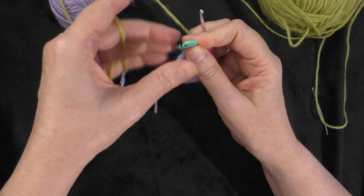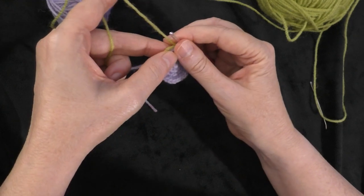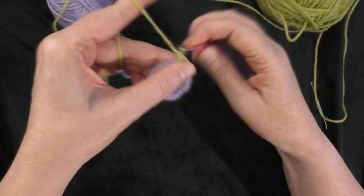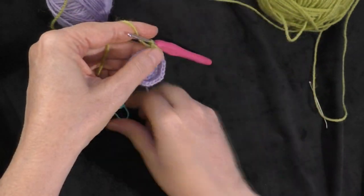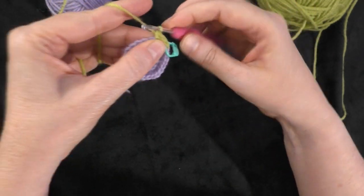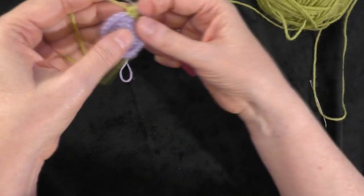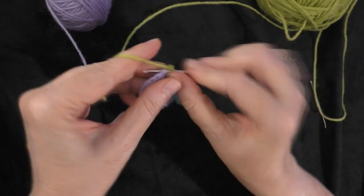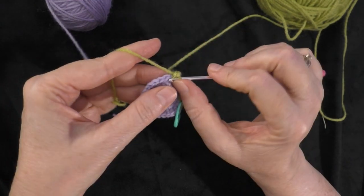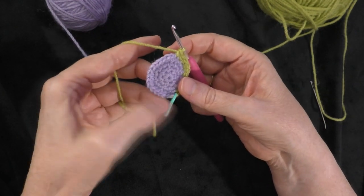Going on to round five, I'm going to be continuing in this green color. Round five says two single crochets in the next stitch, then one single crochet in the next three stitches. Going right into the next stitch, I'm going to do two single crochets in green — one and two — and put my marker in the first of those two. Then I'm going to do one single crochet each in the next three stitches: one, one, one. That's our sequence for this round — two single crochets in one stitch, then one single crochet in the next three stitches. Repeat all the way around and I will meet you when I get back to the marker.